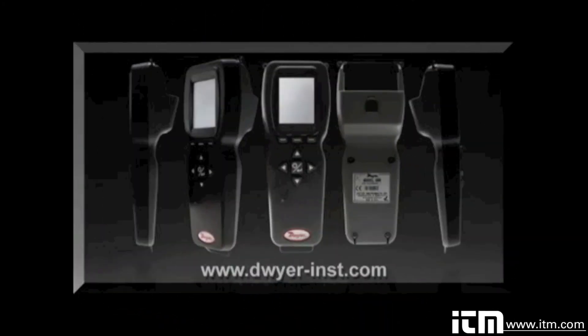Contact Dwyer Instruments or visit our website to learn more about how the UHH Universal Handheld and AQTI and AQTIP air quality test instrument kits can save valuable time on your next job.